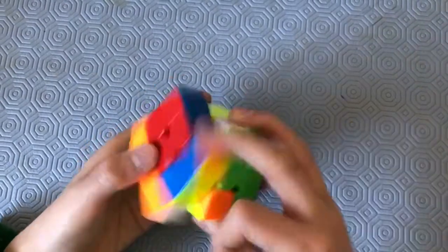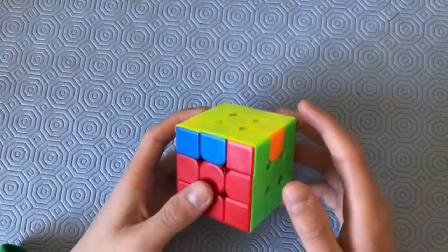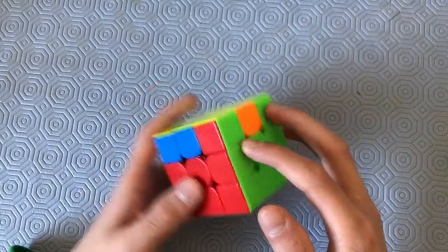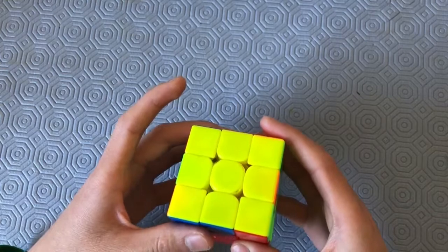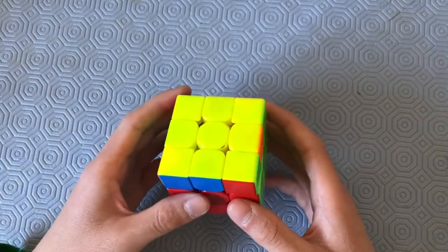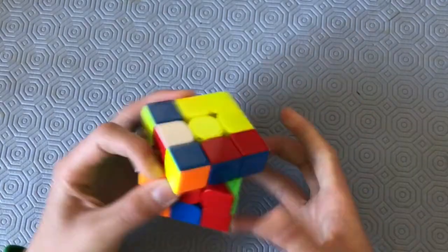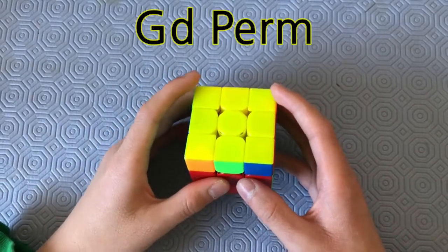Now, the faster execution. The recognition for this G-perm is, once again, looking for the headlights and the 1x2 block. But this time, you want to put the headlights in your right hand and the block on the front. This looks like a GA-perm, except it's basically mirrored. So you want to put the headlights in your right hand and have the block facing you, and then you do the GC-perm.